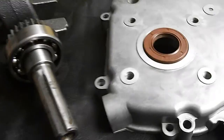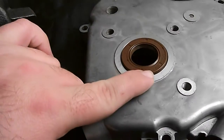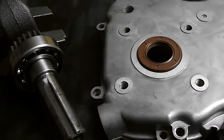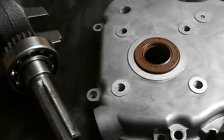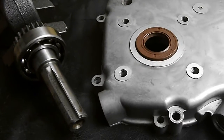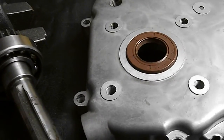I believe this oil seal fits a block seal, a side cover, and the billet racing side covers. That's an added bonus, because I know if you spill oil on racetracks, there's usually a fine.